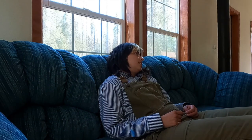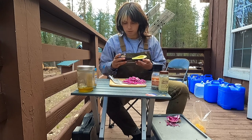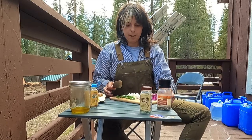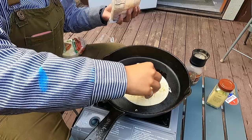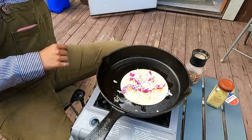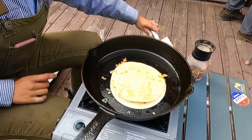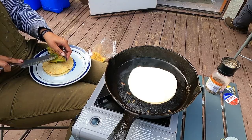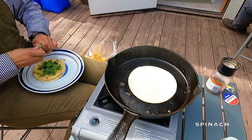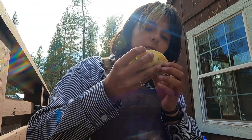What are you going to make for dinner tonight? You're making fancy little quesadillas. Flip your quesadilla with a big knife — it's really safe. Look at that quesadilla taco. That looks good.